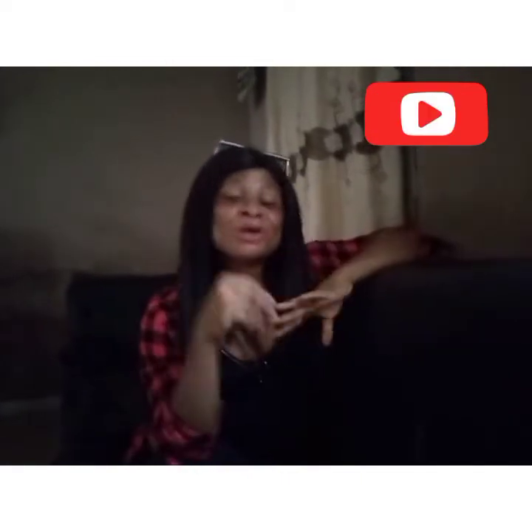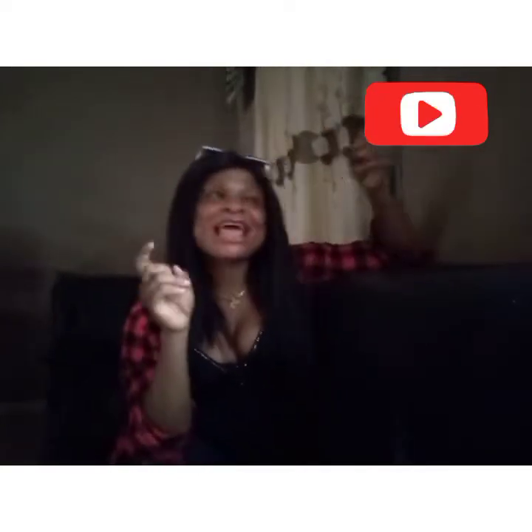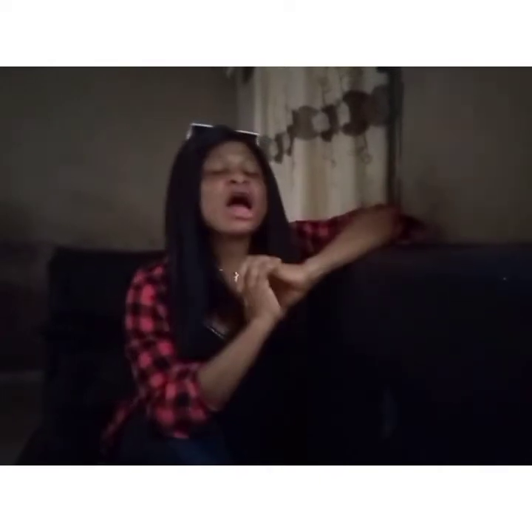Please hit the subscription box and click on the notification bell — that's where you get notified whenever I upload a new video. On this channel I talk about natural beauty tips, lifestyle vlogs, product reviews, and product mixing. If these are what you're interested in, kindly subscribe and hit the bell.